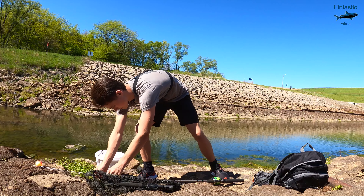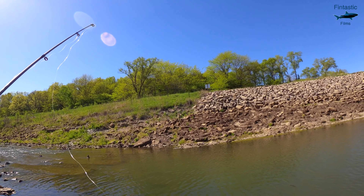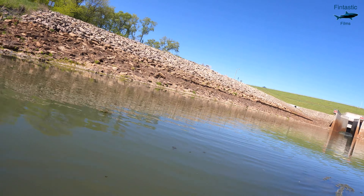After getting all of my gear set up, it was finally time to put my camera in the water and start fishing. The following is a montage of all the best footage I got, including some slow motion shots of my best catches.